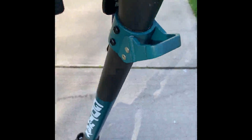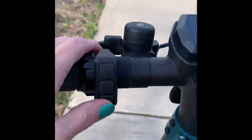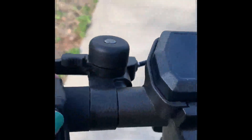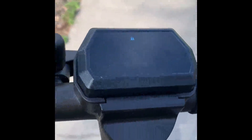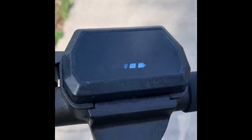Let me show you a little bit of the features. To turn on the scooter, you press this button here — that's your power button. The default code is set to zero, so you hit the plus button to enter zero, then the power button, then plus, then the power button again, then plus, and the power button twice to set it. That gets you to level one.